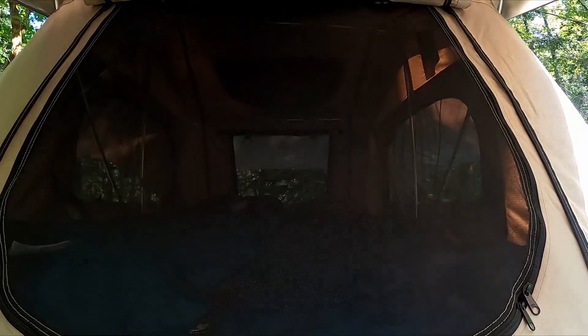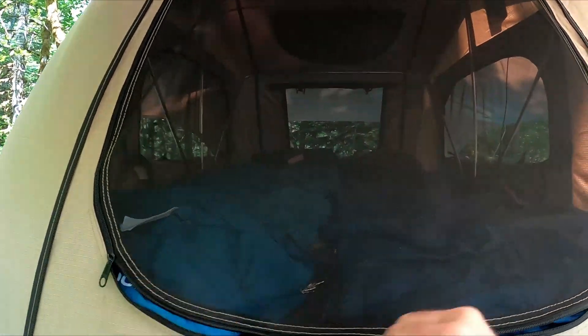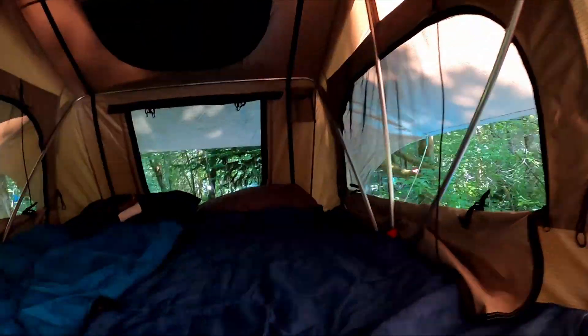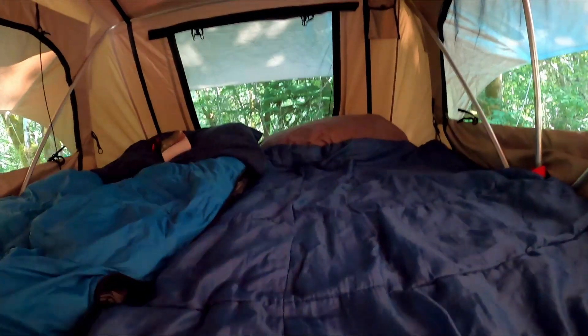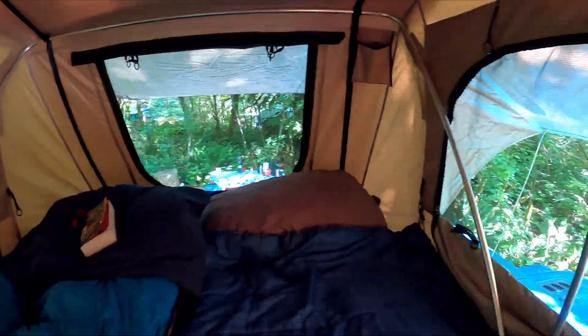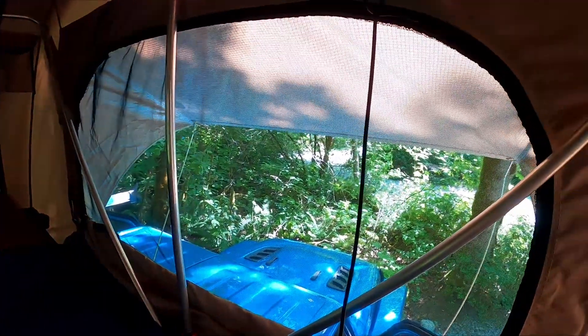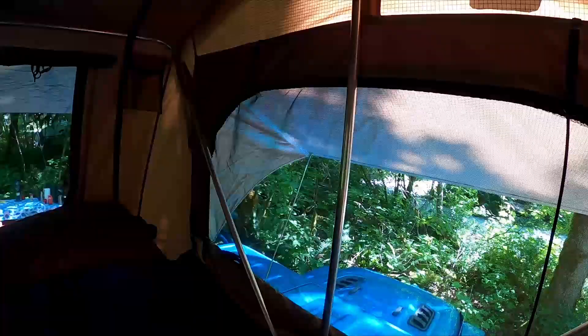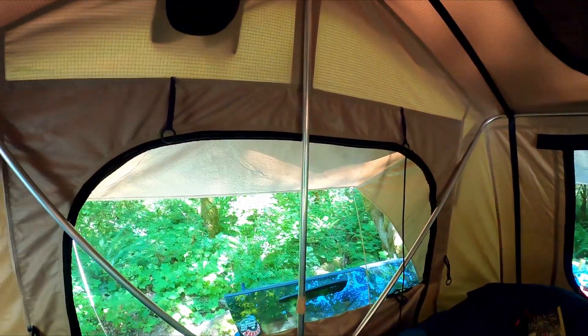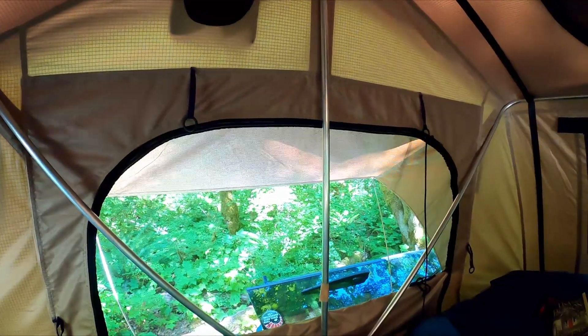I'm going to take you for a quick tour of the tent. We have a beautiful ladder here, a little zip-up window, and a zip-up window door. As you can see there's lots of room here for two full beds and a panoramic view out the windows. These windows both zip up for a privacy cover and also have a beautiful bug screen that does zip open if you need.